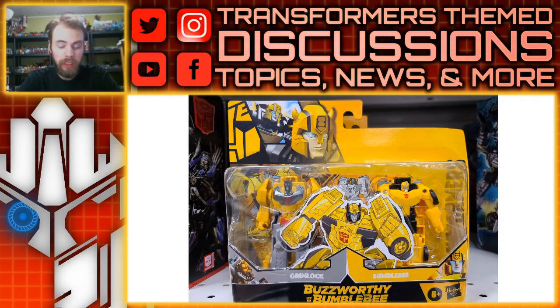We've got the Grimlock that has been repainted twice over, and then this first pack has Bumblebee, and then the other pack has Optimus Prime. Again, this is part of the Buzzworthy Bumblebee line. This was spotted in Canada, so I imagine it was spotted in Toys R Us. For the U.S. it's going to be a Target exclusive, but I wanted to take a look at the packaging.